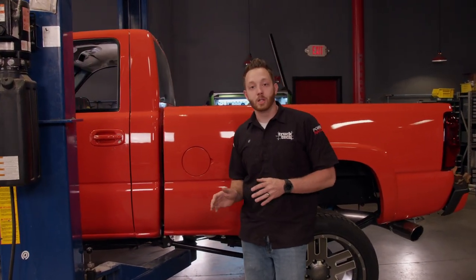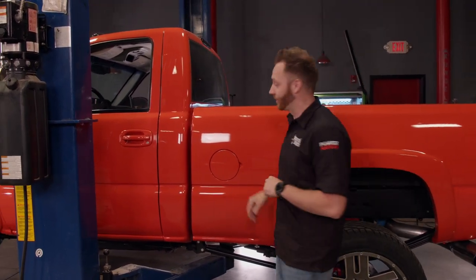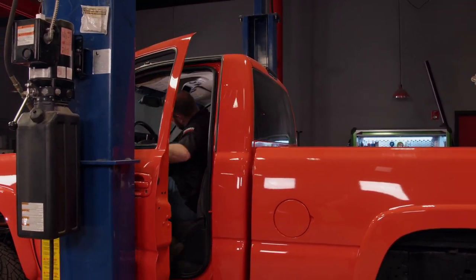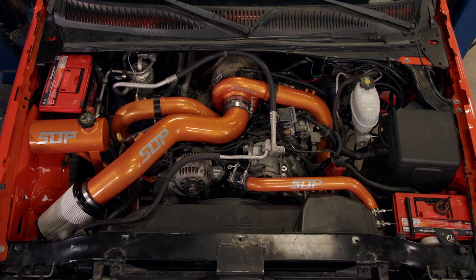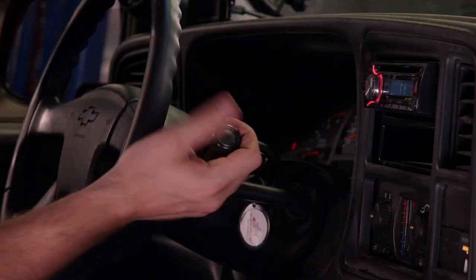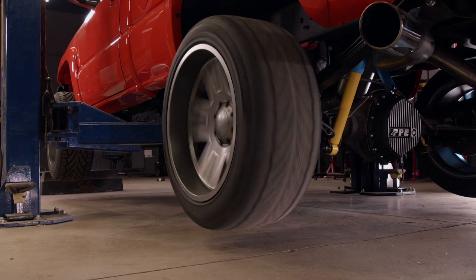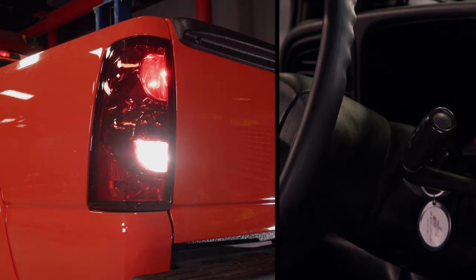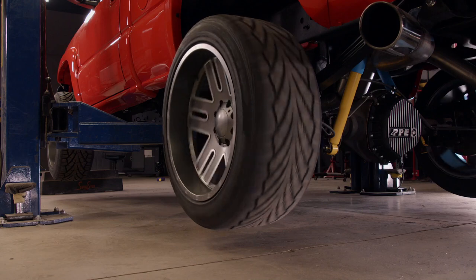The truck is 100% put back together and we're ready to fire it up. When we installed the transmission, we filled up the fluid to the level on the dipstick, but as soon as we fire up the engine that's going to change. With the wheels off the ground, I like to put the truck in gear, let the wheels turn, and let the transmission shift a few gears. Then use the brakes to stop it, shift it into reverse, and let it turn some more. This will pump fluid through all the clutch pistons so we can get an accurate fluid level.